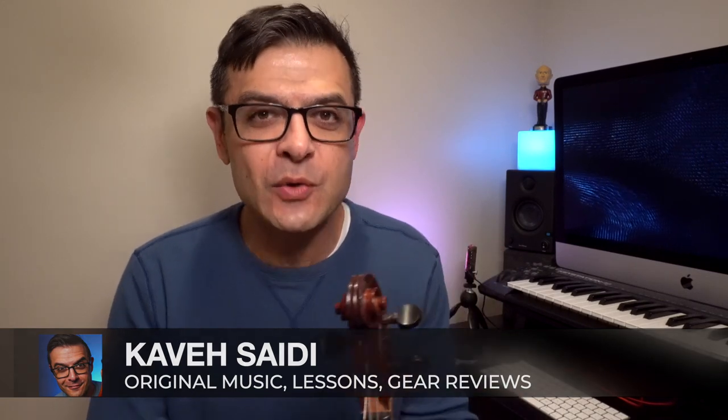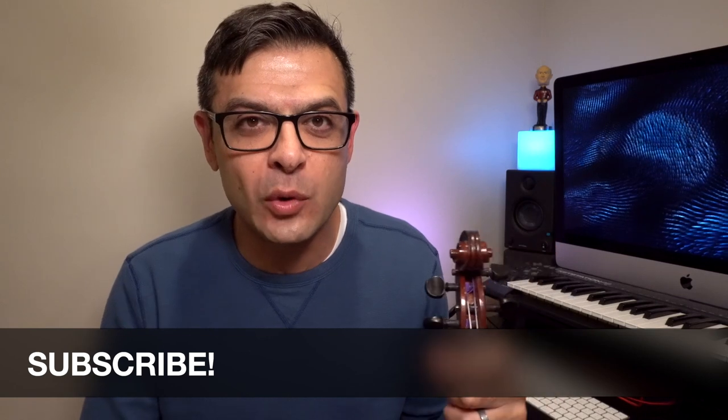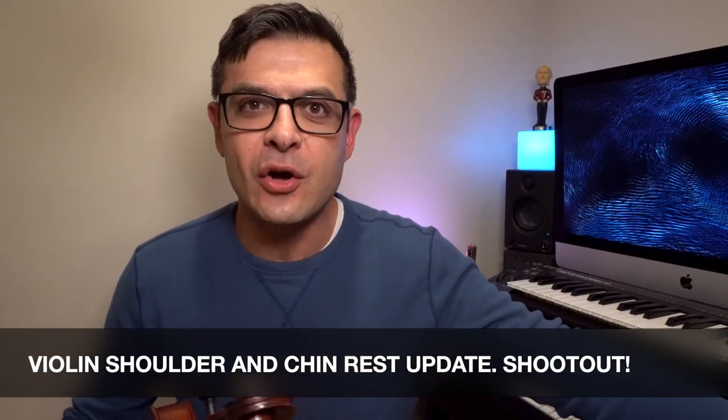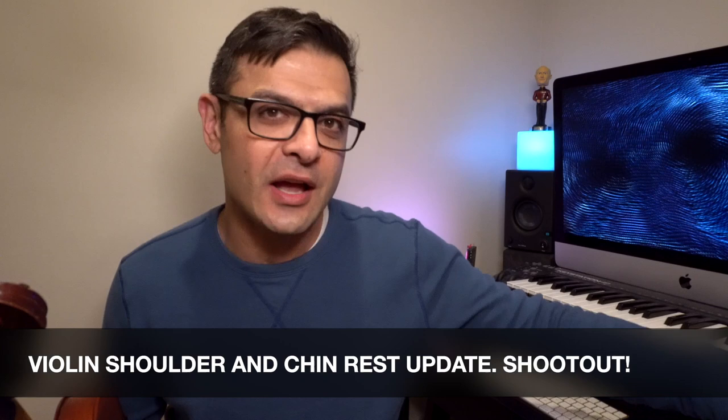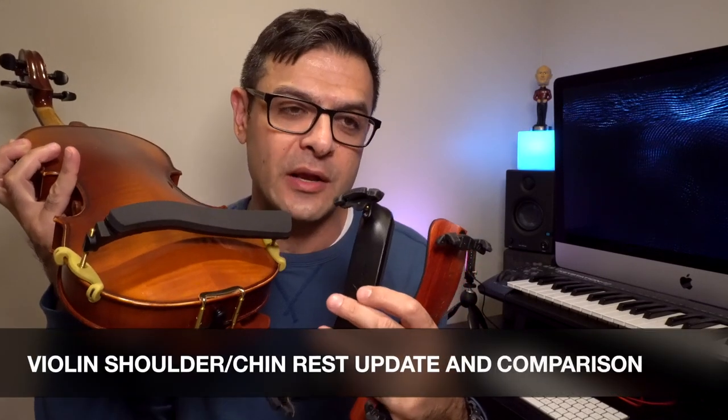Kavaseidi here, back again with another shoulder rest and chin rest review. If you haven't already, go ahead and subscribe to this channel to see more reviews like this one, or for some free lessons or original music videos. What I wanted to do was give you an update on the shoulder rest and chin rest I currently use, and also give you some key differences between the top three shoulder rests that I recommend.